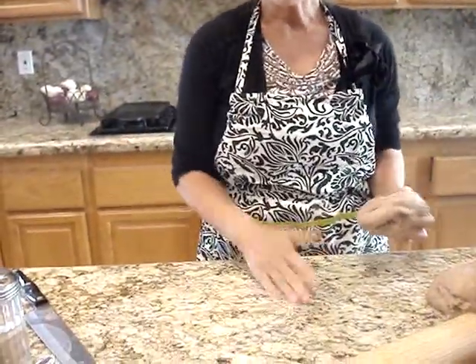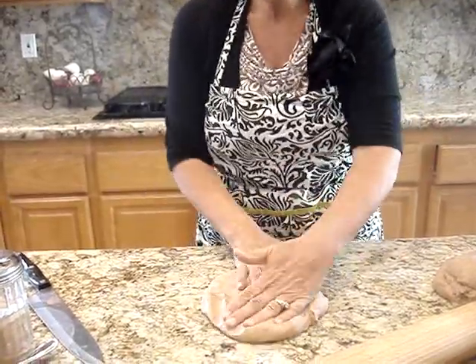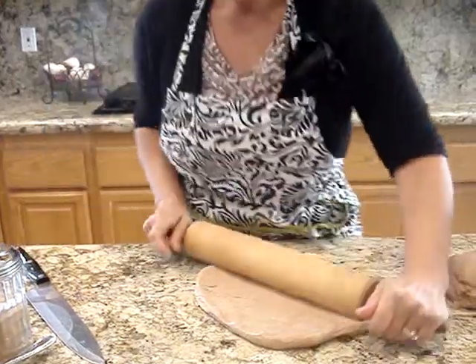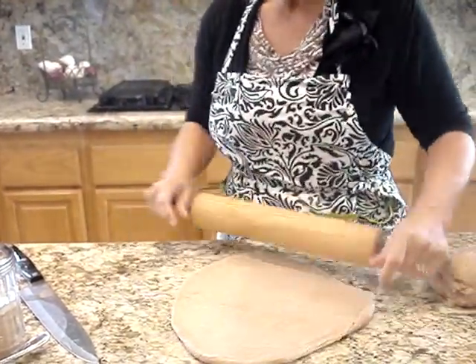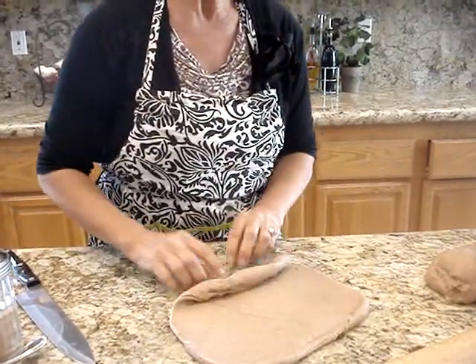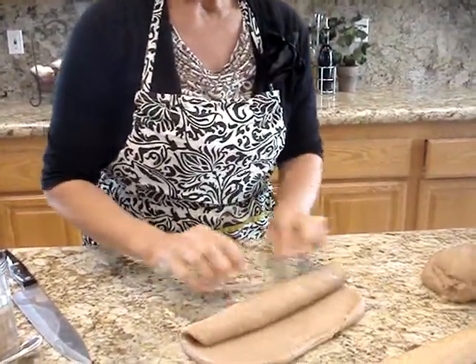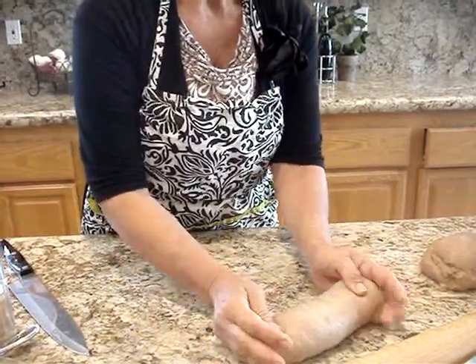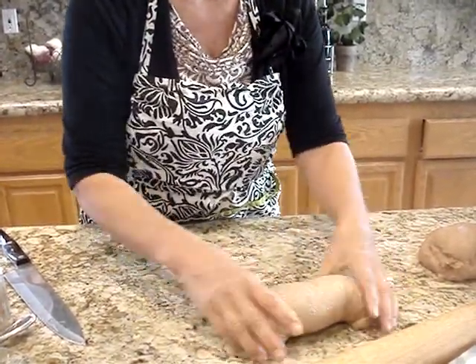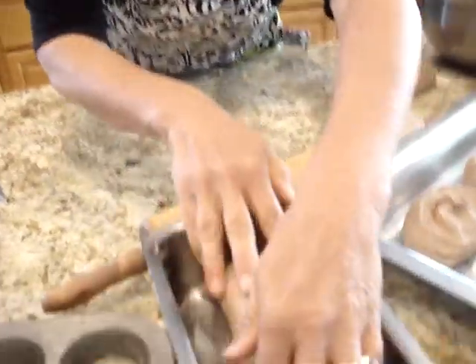Next is lunch. Lunch is just going to be a simple loaf of bread. I'm going to push that down and roll it out just to get the air bubbles out. Air bubbles don't cause any harm, but when you're making a sandwich and you've got a big hole in your bread, it is a little harder to deal with. Now we're just going to roll it up and tuck the ends under it and put it in our loaf pan.